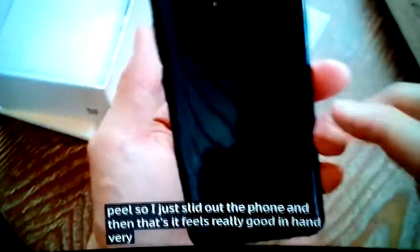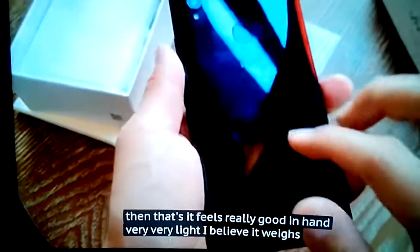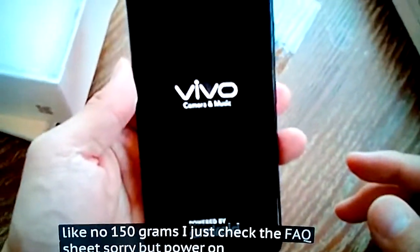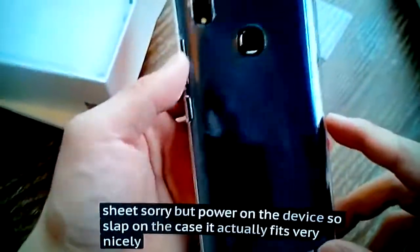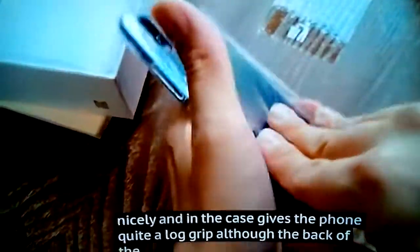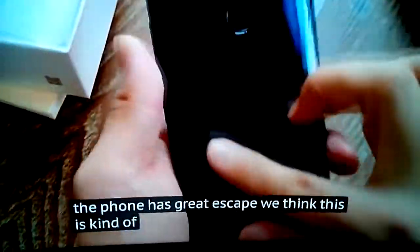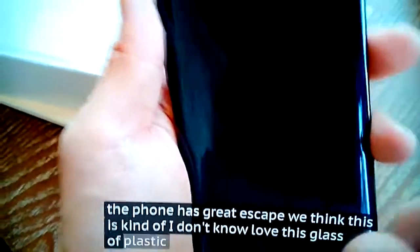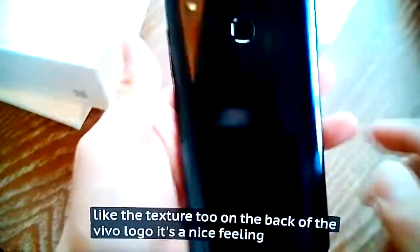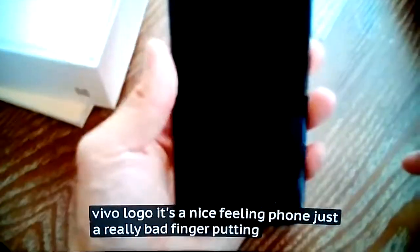The phone just slid out. It feels really good in the hand, very, very light — 150 grams, I just checked the fact sheet. Slapping on the case, it actually fits very nicely and gives the phone quite a lot of grip. Although the back of the phone is also a little grippy itself. I like the texture on the back with the Vivo logo. It's a nice feeling, but it's a really bad fingerprint magnet.